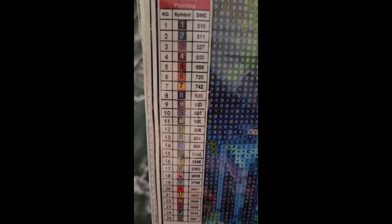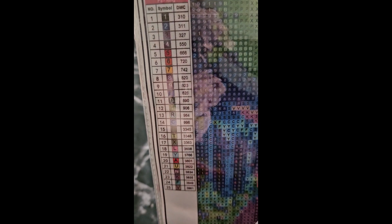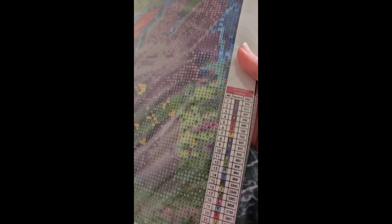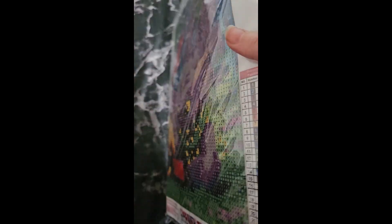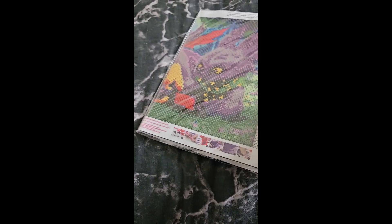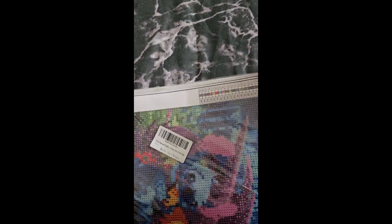It is a 40 by 30. It has 25 colours, numbers and letters, and a DMC code. It's folded, so we can look at the other side too. We have one at the bottom there. It comes folded, but look how clear these symbols are — you can really see them.